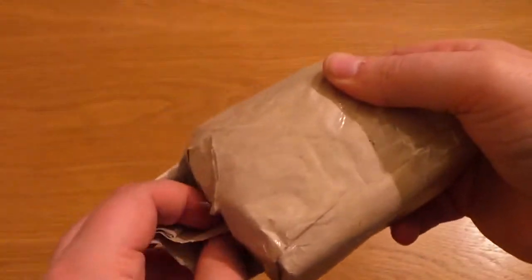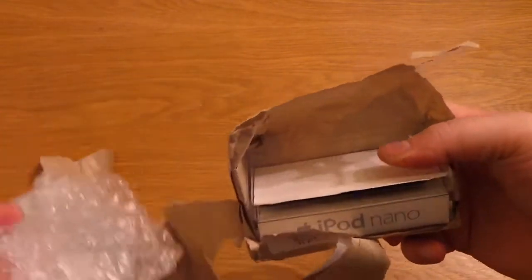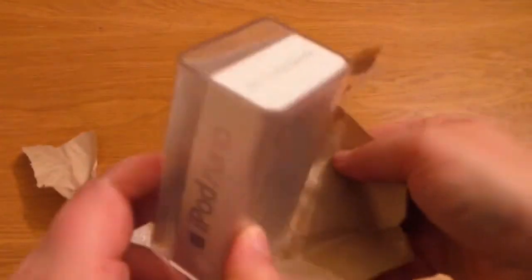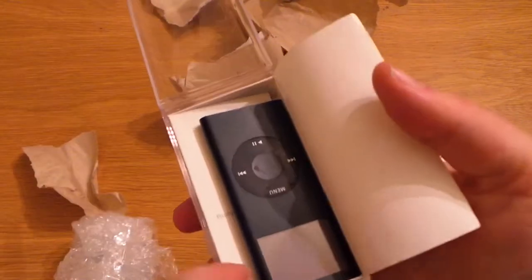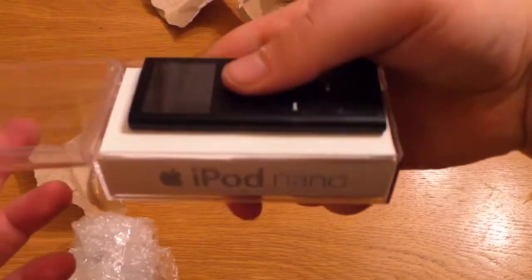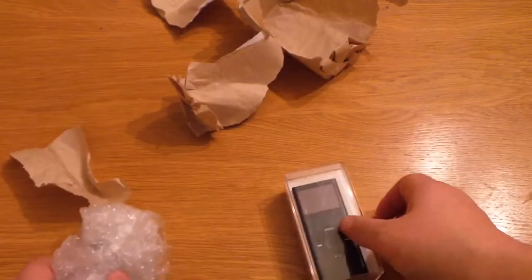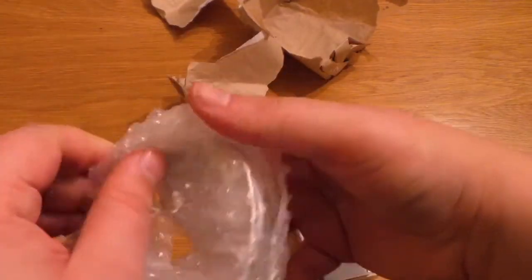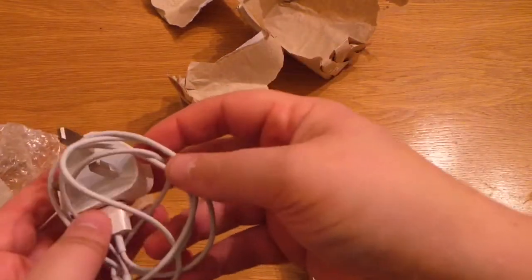One on eBay. This is an iPod Nano, but these are one of the older versions compared to the one I have just unboxed. And here we've got a plug and charger as well, which is great.